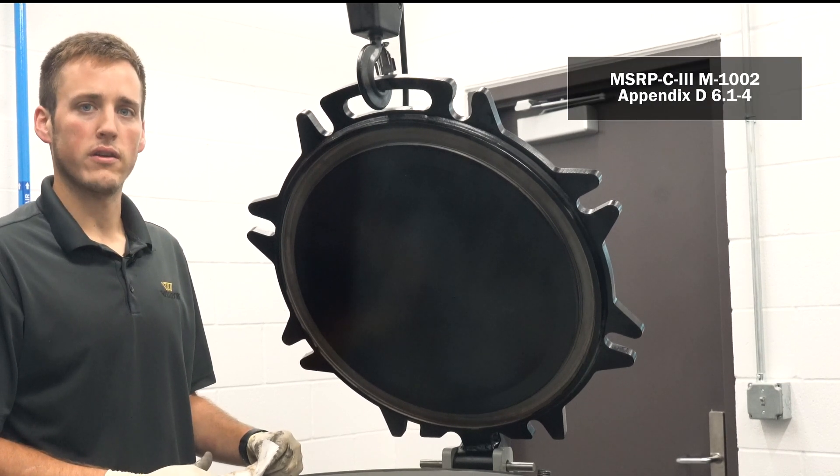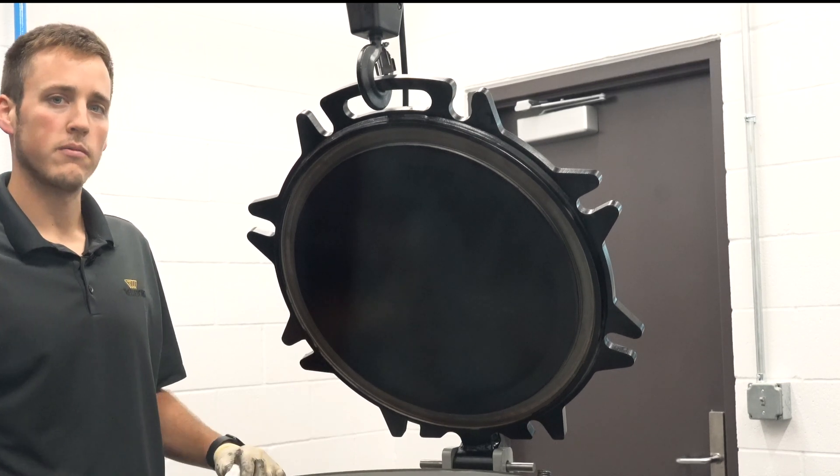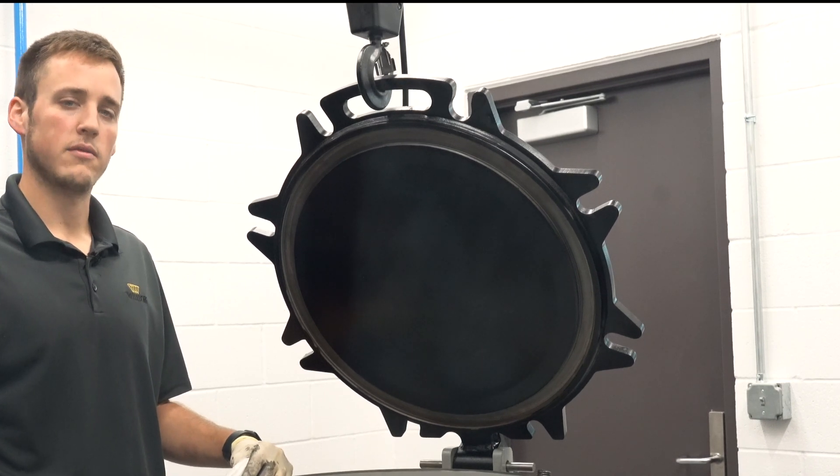AAR guidelines require that all nicks and gouges deeper than 1/32nd of an inch be repaired. If you can feel the gouge with your finger, it is a potential leak path and it needs to be repaired.